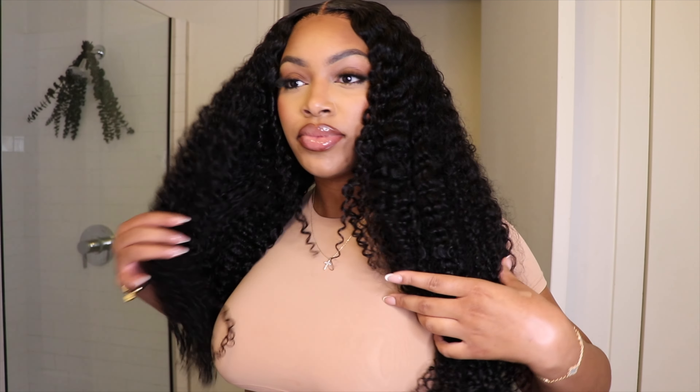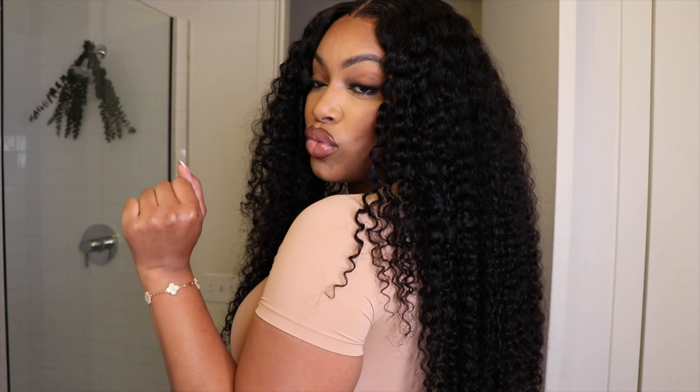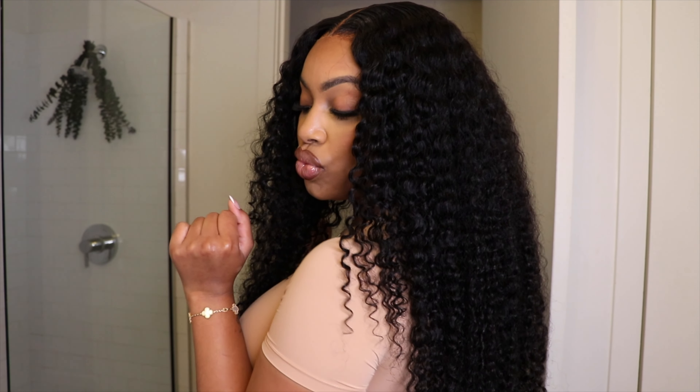Hey dolls and welcome back to my channel! Today's video I have this gorgeous, super full, curly vacation-ready wig for you guys. I am super excited for you guys to see the details on this hair — she was so long, so full, the curl pattern was absolutely gorgeous and I just instantly fell in love. So if you guys are interested in seeing how I achieve this look, make sure you keep on watching.